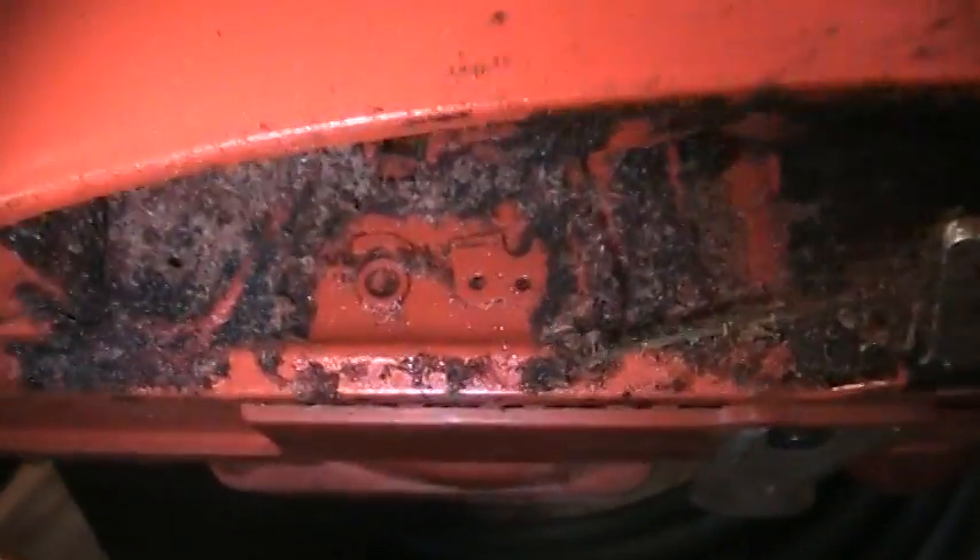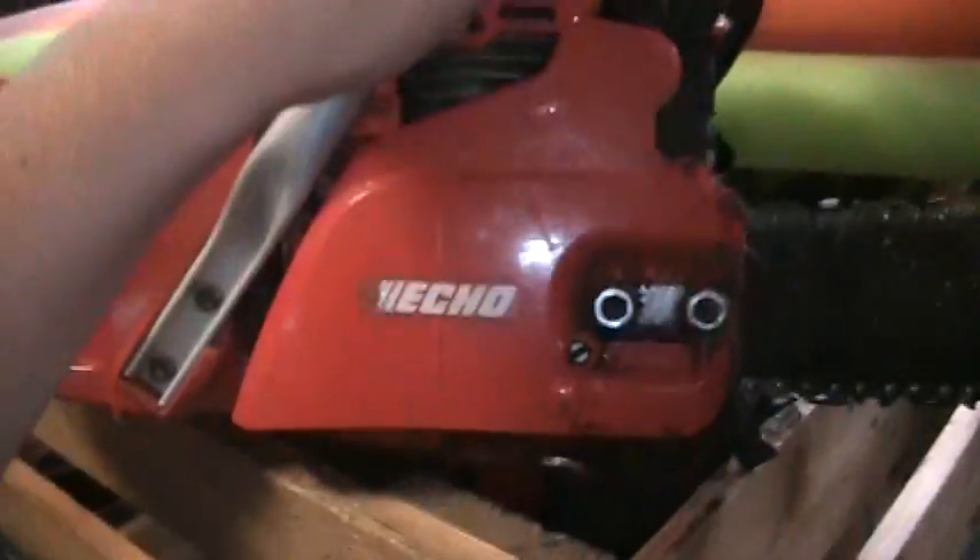What you want to do is turn your chainsaw on its side like this. So as you can see, this little picture right here — this is on the side of the chainsaw, just directly below the clutch cover.